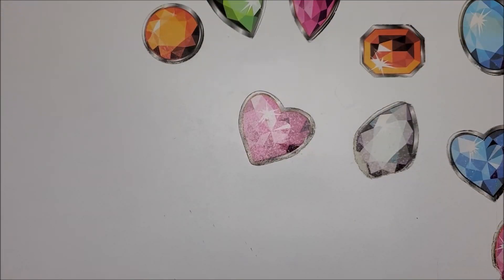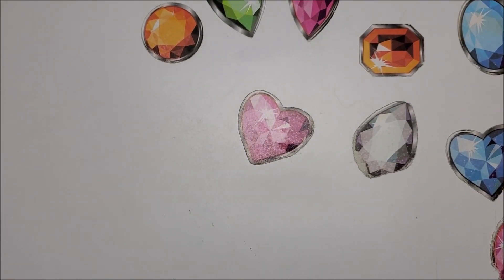Welcome back to my channel everyone, this is Donnie and you are watching Diamond Painting by Donnie. Today is not a diamond painting video, but it is interesting — it's a craft that kind of reminds me of diamond painting.